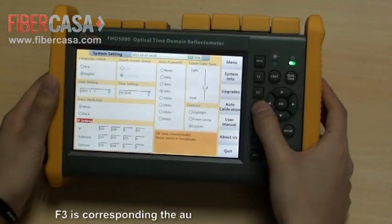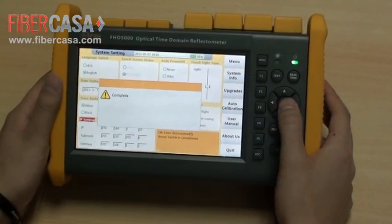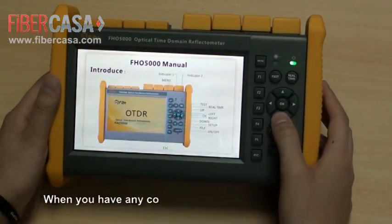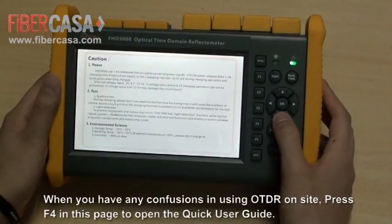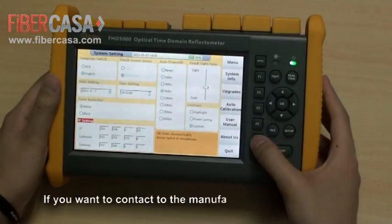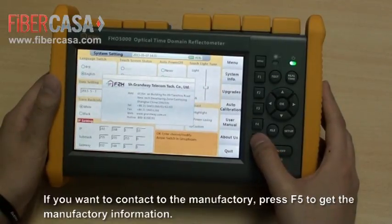F3 corresponds to the auto-calibration function. When you have any confusion using the OTDR on-site, press F4 to open the quick user guide. Press F5 to get the manufacturer information.